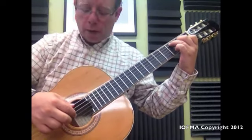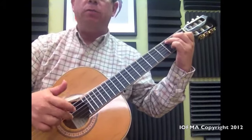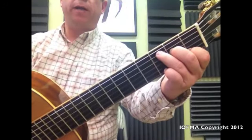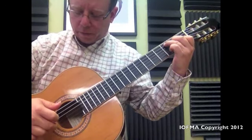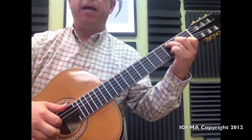Then we continue by doing — with the index — starting on the 3rd string, and we do index, middle, index. We still continue with our C position right here, and we do index, middle, index, all on the 3rd. And then we repeat again what we did in the beginning.